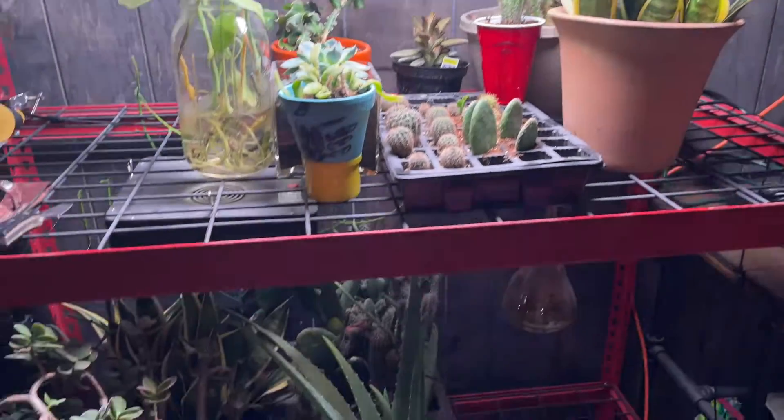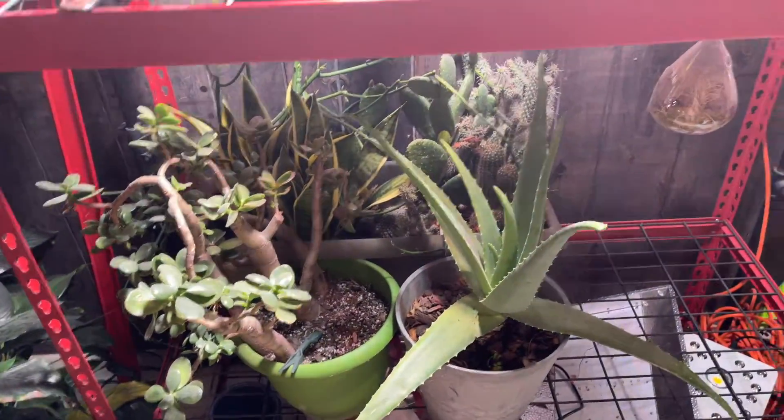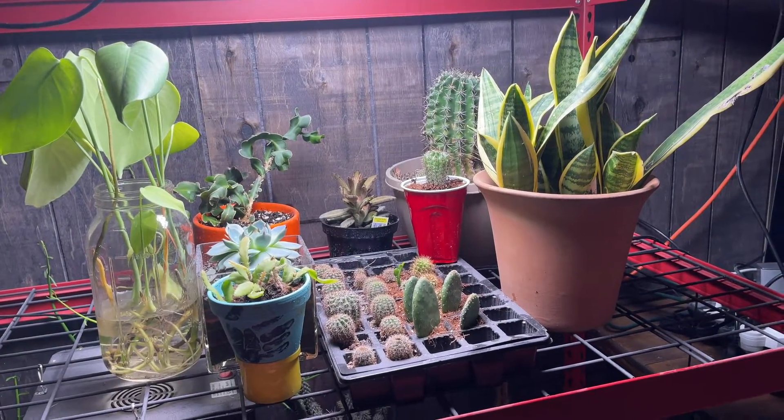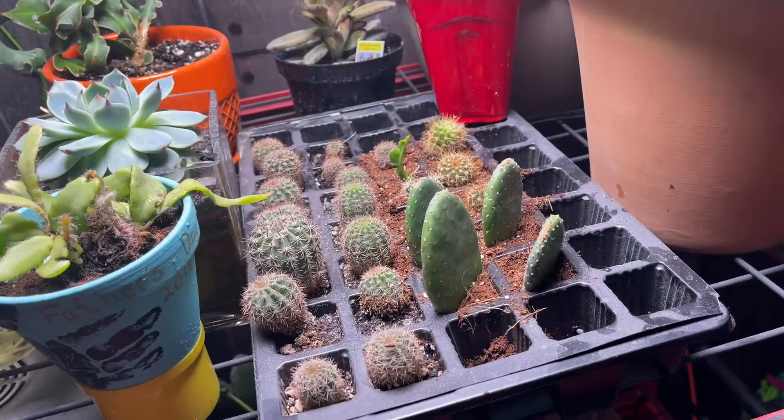Welcome to my basement. This video is inspired by Deb Gardner. These are my cactus.